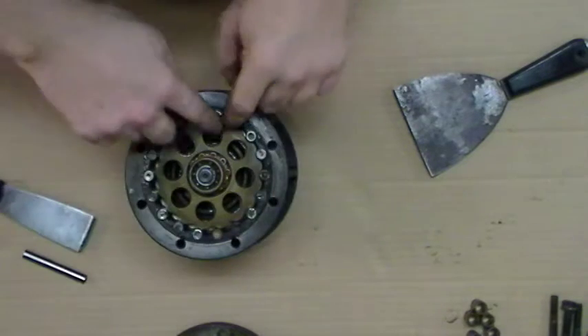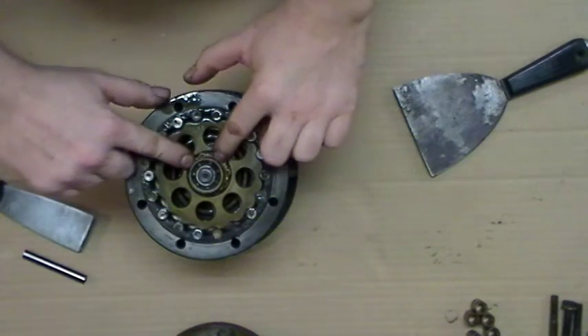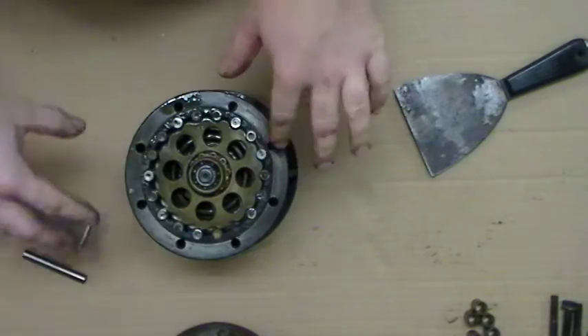On the gear reducer itself, there's a ring of pins, a bearing retaining clip, and a set of washers underneath to space things out. This is the wobble bearing — it acts as a crankshaft. These are the gear reducer plates.